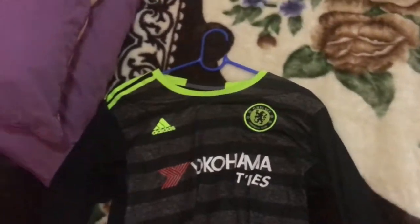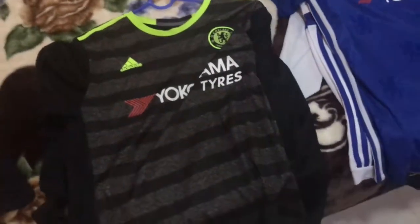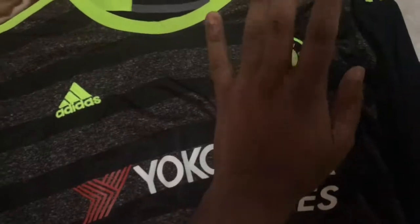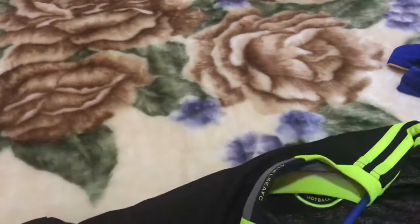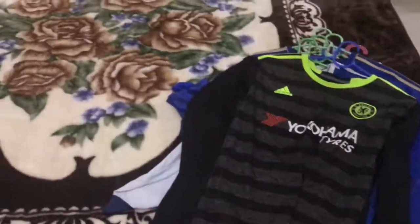Now we have the final jersey — the 16/17 Chelsea away kit. Very well done by Adidas; the gray hoops make it really beautiful with the monochromatic Chelsea crest. It has Yokohama Tires and is a really beautiful jersey. There's a mesh texture and the same neon green color on the collar. On the back we have 'Chelsea FC' in a tab. That's all for today — I hope you guys enjoyed it, be sure to like and subscribe!